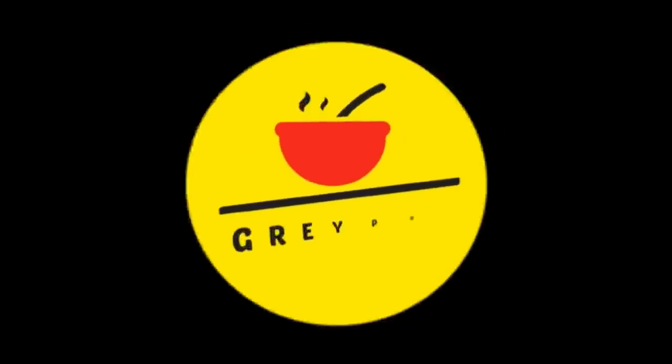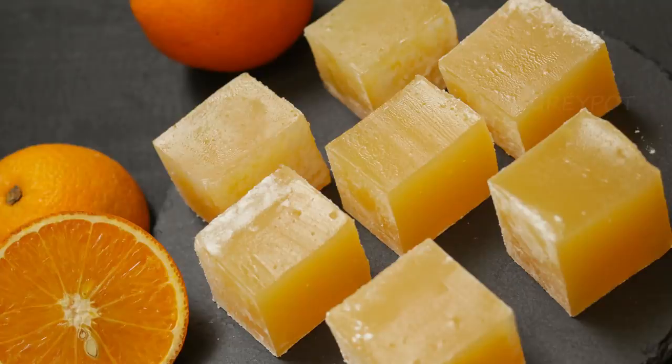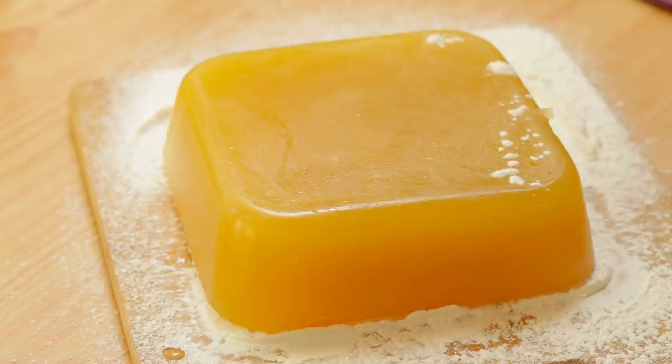Hello everyone, welcome to Grey Pot. Today's recipe is a very famous Turkish sweet, orange lokum, also called Turkish delight. This doesn't have any artificial colors or flavoring.